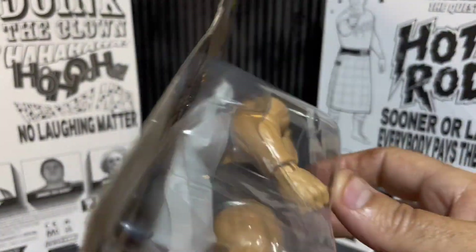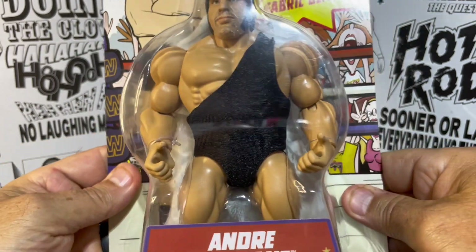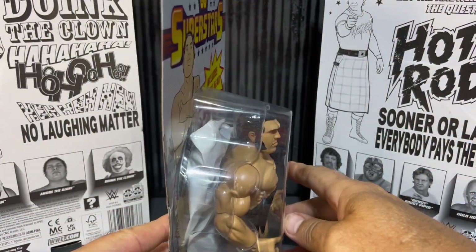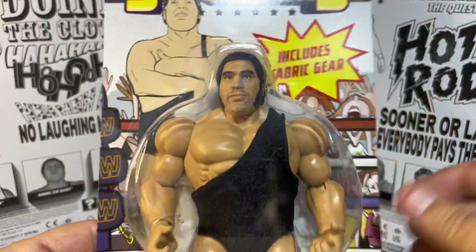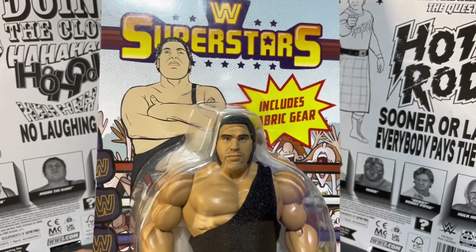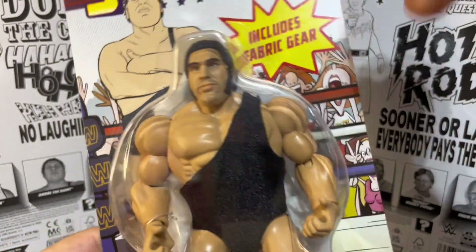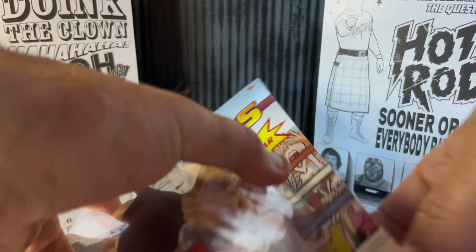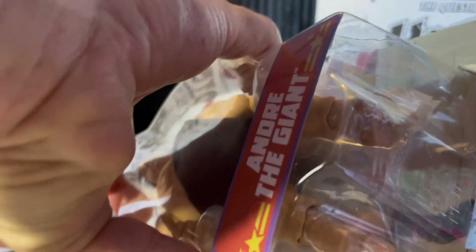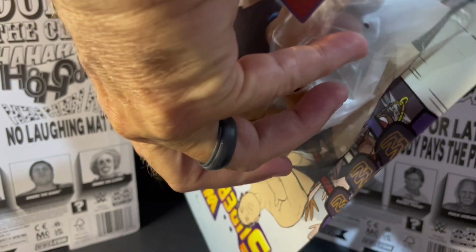This is a 2023 manufacturing date, released late 2023 into 2024. You will still see these on the shelves right now if you're lucky enough to find one. We've got the open shell and again that classic Rimco style packaging. Awesome figure — I can't wait to rip into him. We're going to measure him, see how tall he is, put him together. It's time to grip and rip and set Andre free! I'm going to go through the bottom of the packaging to pull out the shell so we can preserve quite a bit of the packaging.